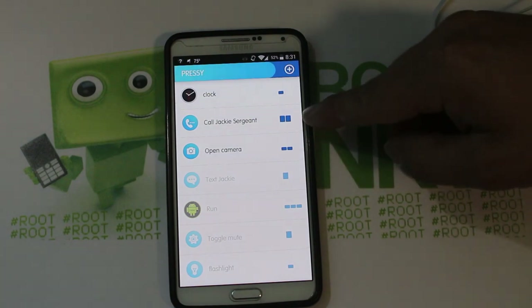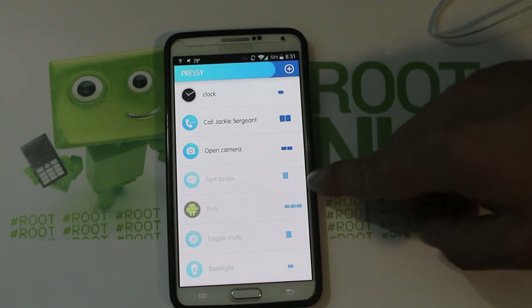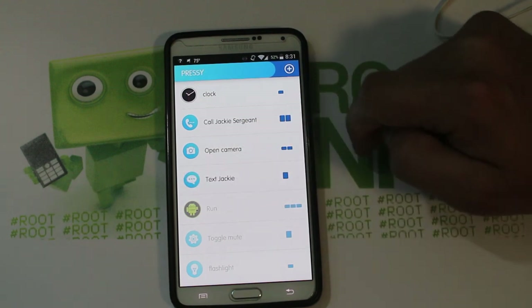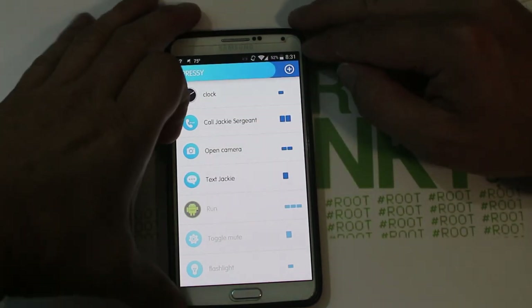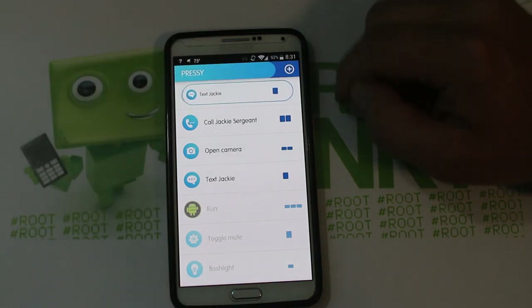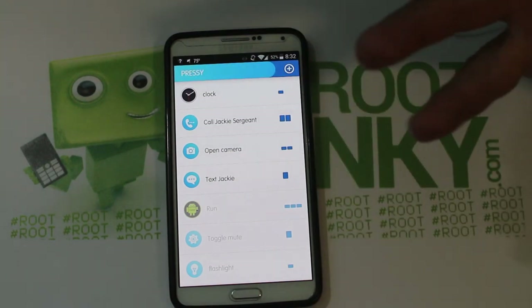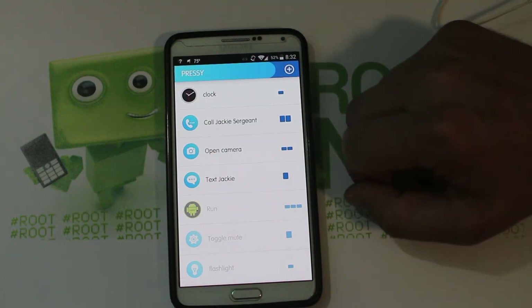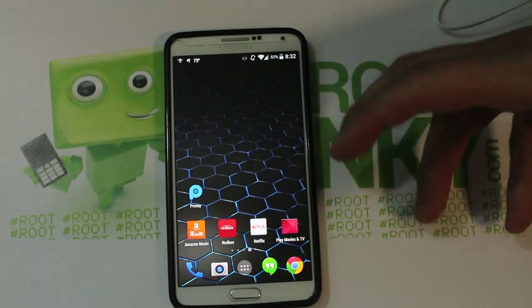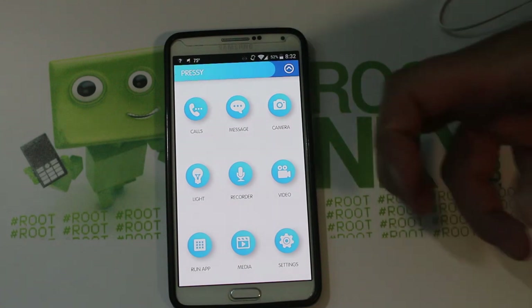You just pick your presses — these can be long presses too. I have text and call set to long presses. I'll show you this one: for one long press, this is going to send a predetermined text to my wife. And right there — message sent! She just got that predetermined text message that I have programmed for that action. Very cool, very fun — lots of programming and cool stuff you can do with it, and a really nice interface.